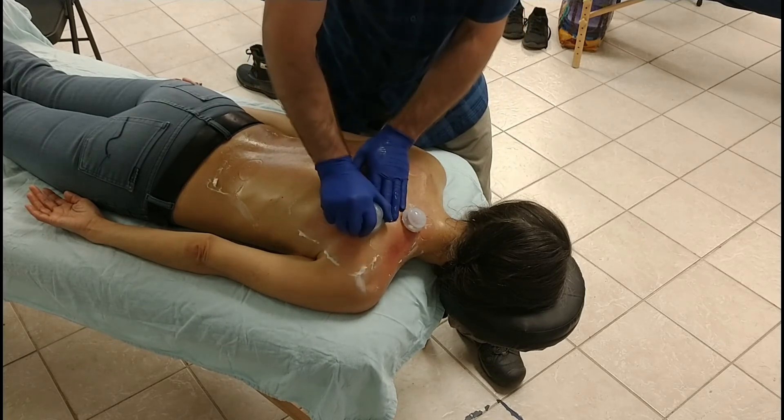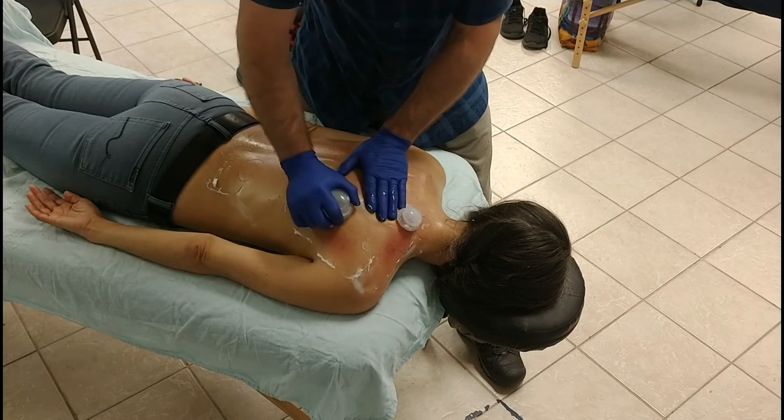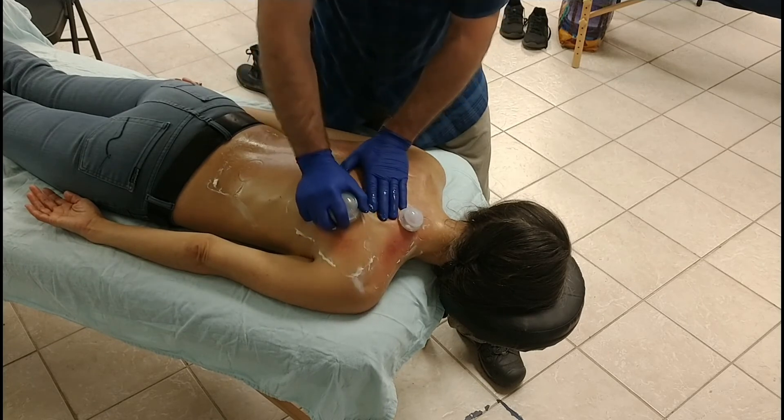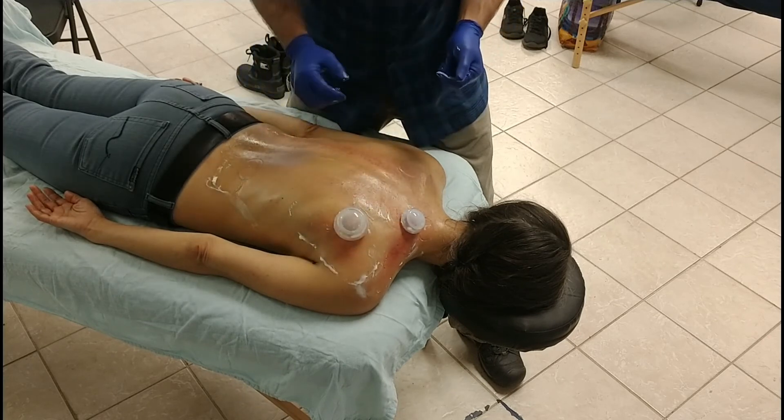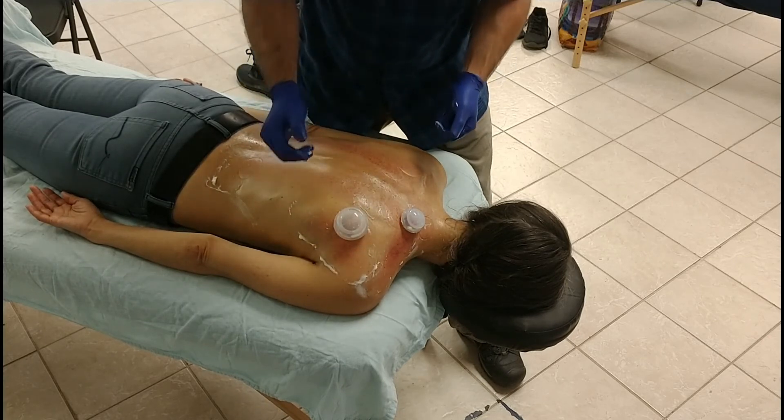Infraspinatus can certainly be worked as well right over the scapula, but it's such a small area that moving it isn't really all that required. It tends to be more of just a static spot. Does that make sense?